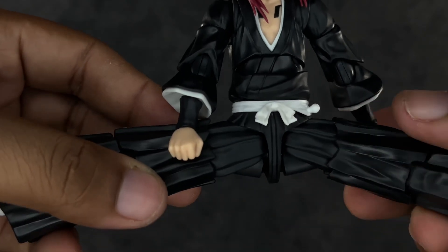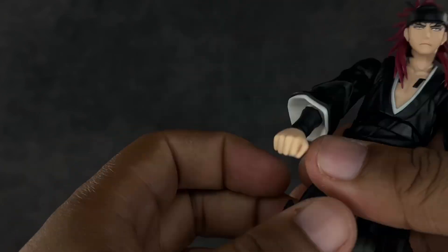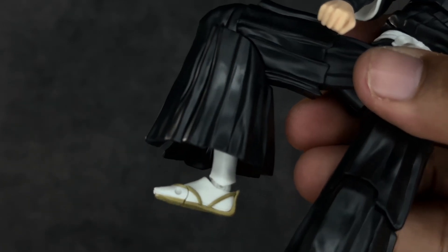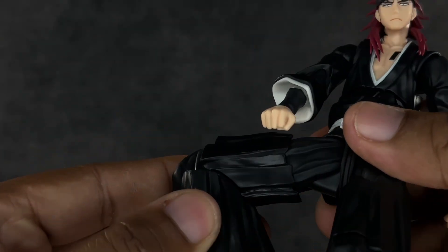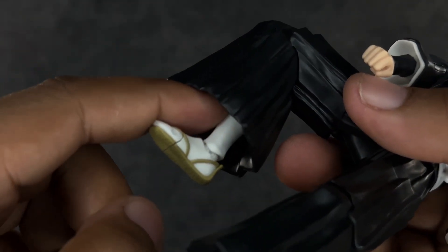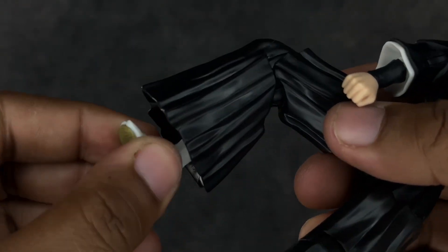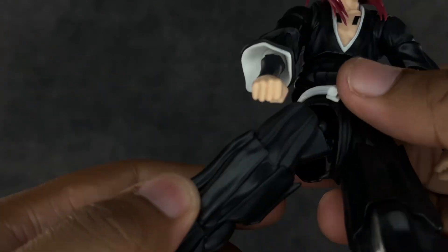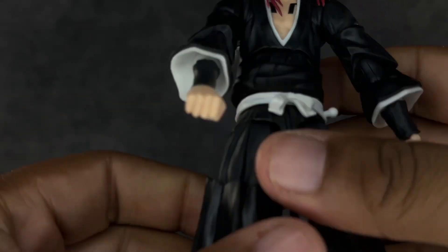When it comes to the legs, he kicks out all the way and can do a full split, which is dope. He's not going to kick back — they sculpted a butt so that won't happen. Thigh swivel works well. At the knees they bend about that much — perfectly fine with me. The foot goes down and up with a decent ankle rocker and a toe hinge. Articulation-wise this is acceptable to me.